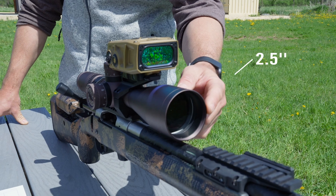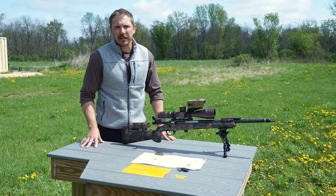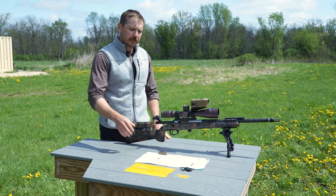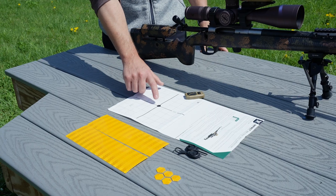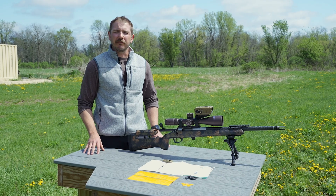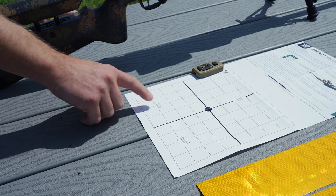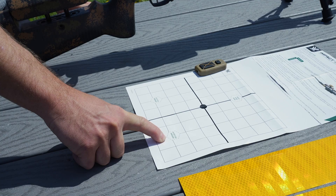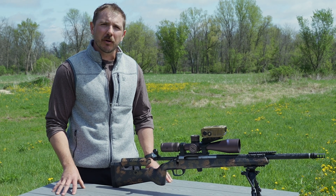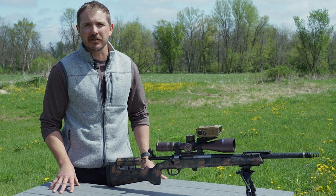From the center of our scope to the center of our window is two and a half inches. When utilizing the precision diving board mount, we want to account for that two and a half inches. On our zero target, we have accounted for that and show you where to put the reflective tape. If you have mounted your Impact 4000 on the left or right-hand side of your rifle, we have put general markings on where those reflective tapes will go. We do recommend that you take a measurement from the center of your scope to the center of your rangefinder to have a much more consistent parallel zero.